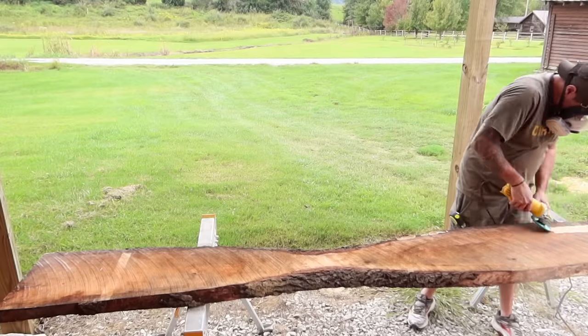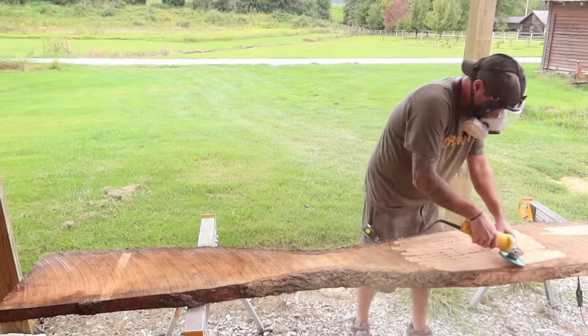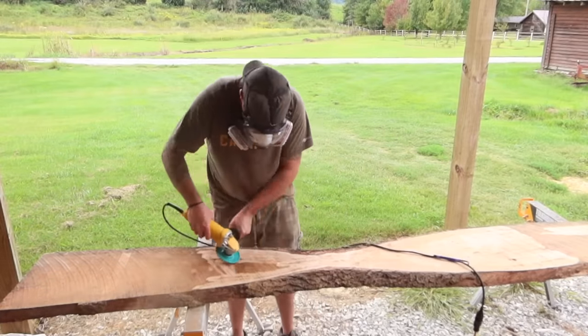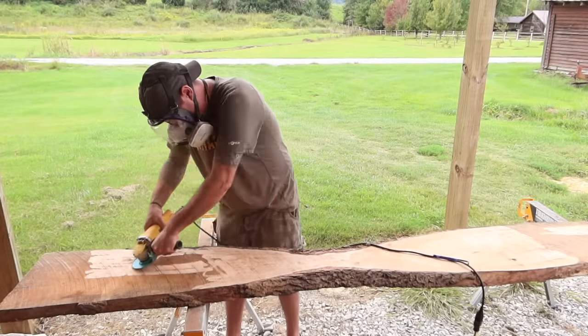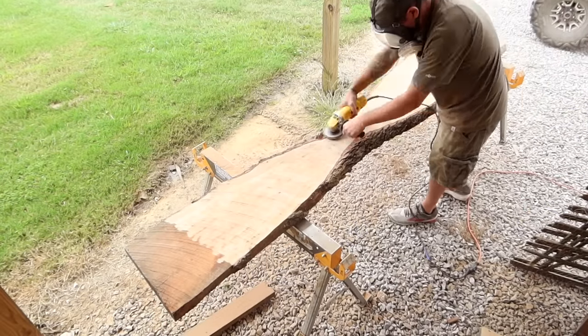What's up guys. Today's video is going to be a bit different. I'm going to show you how I took a piece of wood that was considered a coal — something that is considered ugly, that has no value, tossed aside and considered worthless. And by using a bit of creativity, I was able to transform it into something beautiful.